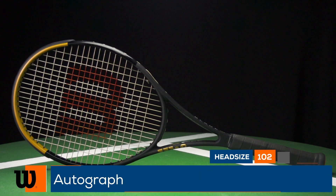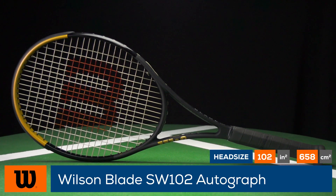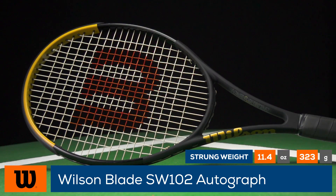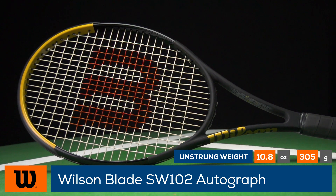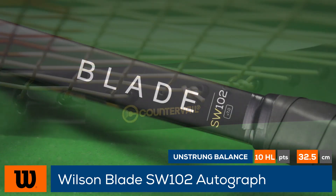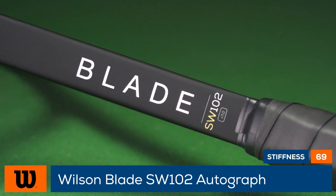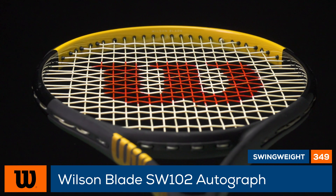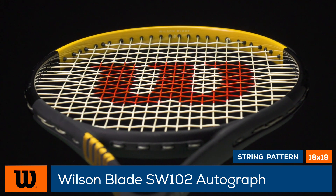Endorsed by one of the greatest players of all time, this is the Wilson Blade SW102 Autograph racket. This very special member of the Blade family has been designed with Serena Williams in mind, featuring a 102 square inch head that is a full inch long. It comes with a more controlled 18 by 19 string pattern and CounterVail to help dampen vibration at impact. At 11.4 ounces strung with a 349 swing weight, advanced players can expect massive power from all areas of the court.